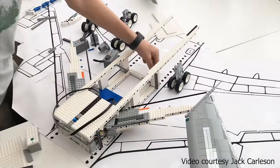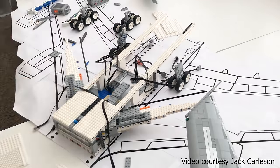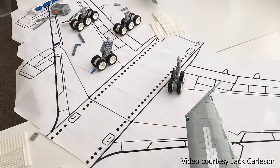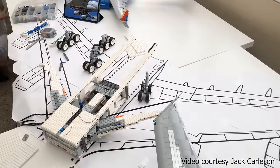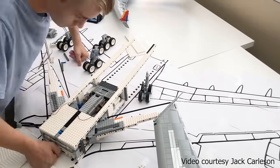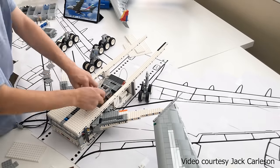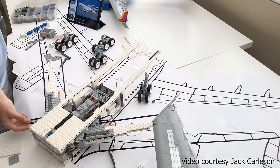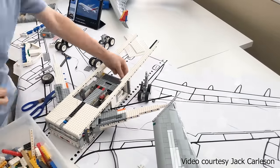You can't go into the cabin space for structure — I need to leave enough space inside the model for a full interior. In my view, one of the funnest parts of building these is having a fully detailed, kitted-out interior, because people really enjoy opening the top and seeing little people inside. It's what gives the plane character and gives me the passion to build these — going in at the end of the build and putting in all the little details.